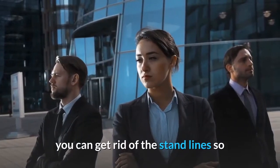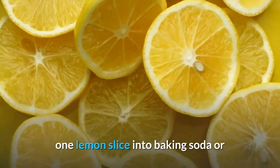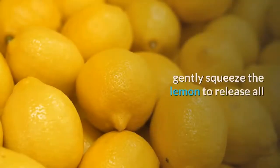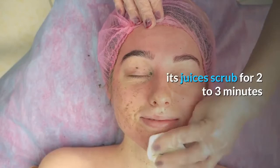You can see the tan lines now. First, wash your feet with warm water, dip one lemon slice into baking soda or baking powder, and exfoliate your feet gently. Squeeze the lemon to release all its juices and scrub for two to three minutes.